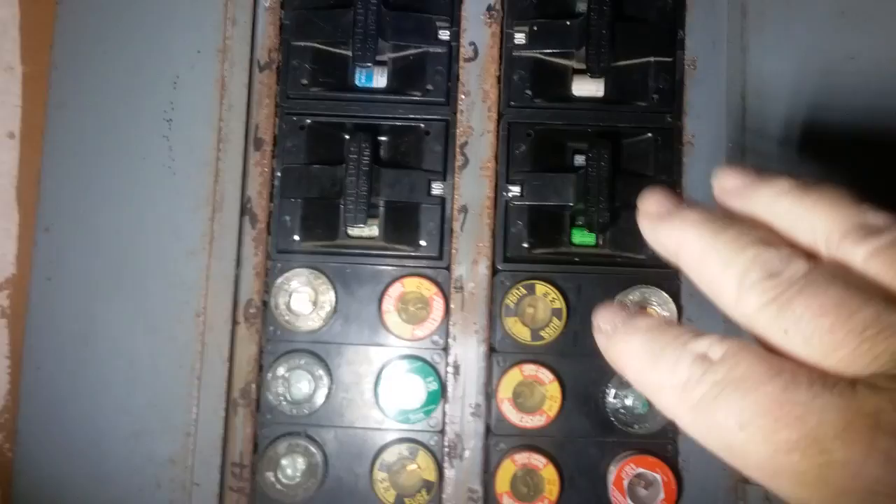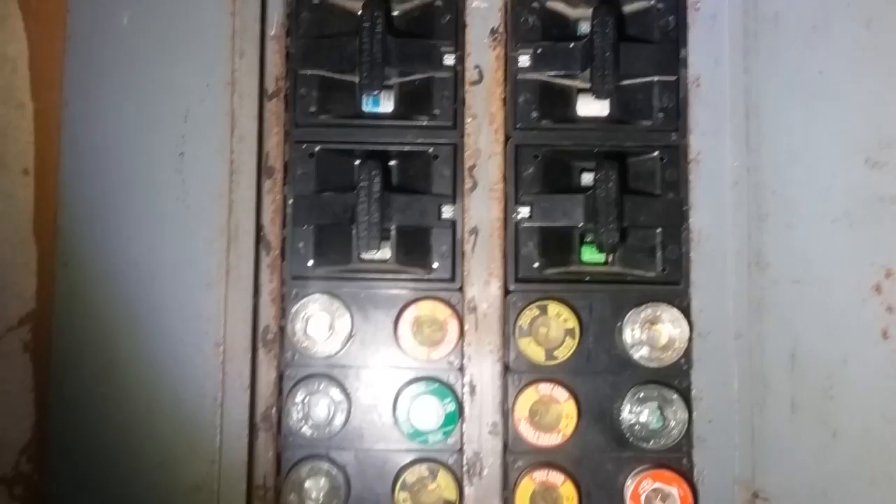These things are antiquated, because nowadays we've progressed to breakers which are much simpler to operate and work on. Be careful when you pull these out because that socket behind the fuse is energized — that's why it blew the fuse to begin with. In this case it was one of the 220s, and now we're ready to go.